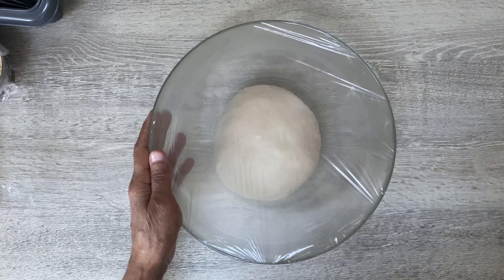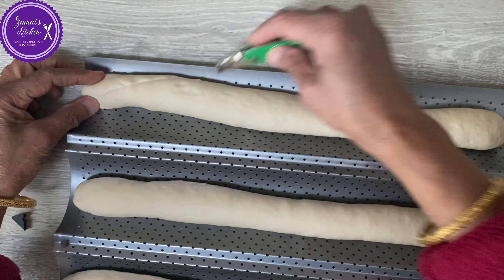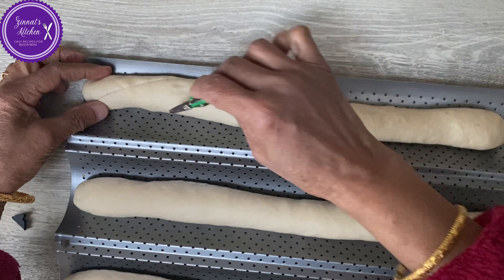Leave the shaped baguettes here to rest, then continue the same way with the rest of the portions — you can easily make four baguettes. Once they're all done, leave them to rest for about 20 to 30 minutes, then they go in the oven.